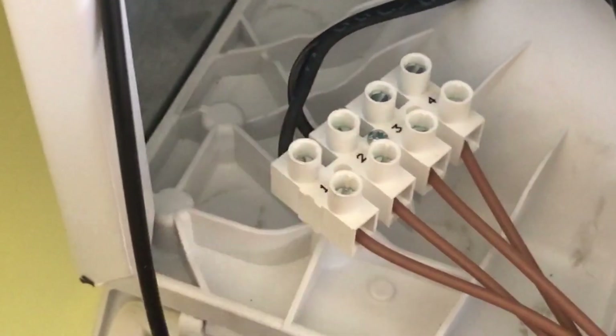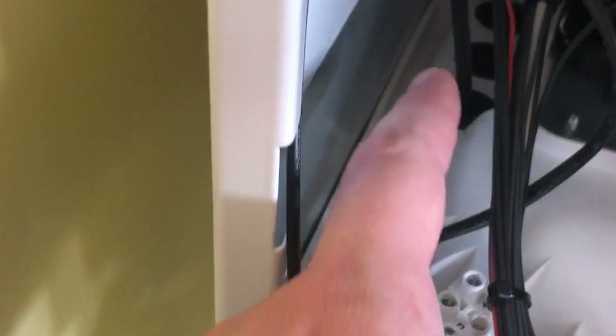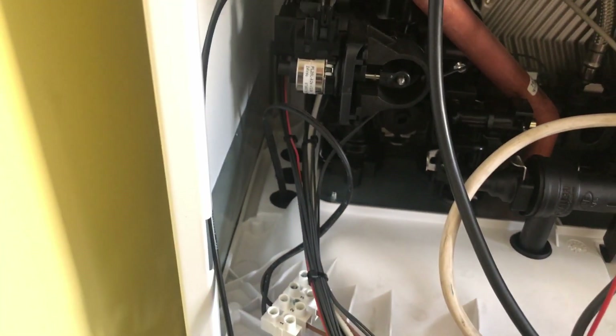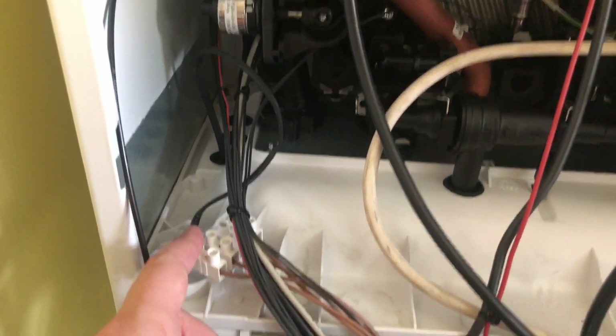We have now connected the two connectors, one and two, with the cable with two different wire colors, and connected them to the thermostat. Something useful: on the gas boiler box there are three holes that you can use to slide your cables through so it's clean and looks good. Now we put everything back, closing the gas boiler exactly as we opened it, in reverse order.